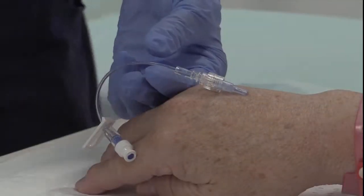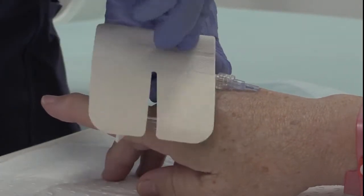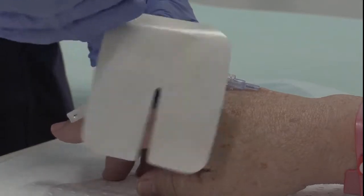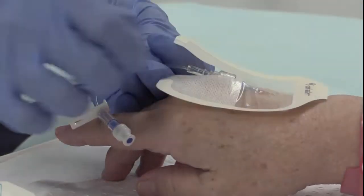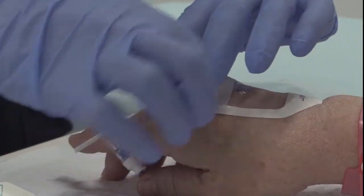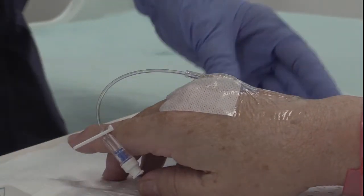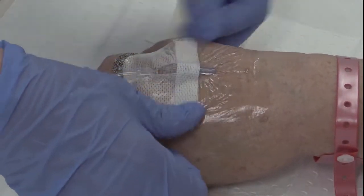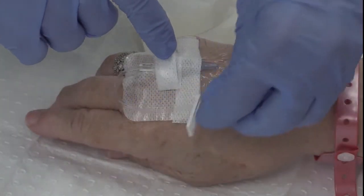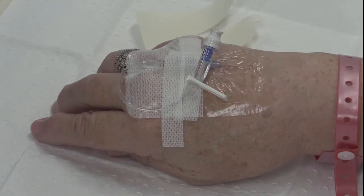While still steadying the cannula, place the sterile semi-permeable transparent dressing over the cannula to secure it in place. Place one of the two securing strips over the end of the hub to stabilize the cannula's position. Using the second strip, place over the hub while also securing the extension tubing in place so that it is not loose. In diaphoretic patients, you may need to utilize specialized appropriate dressings in order for them to stick and secure the cannula.